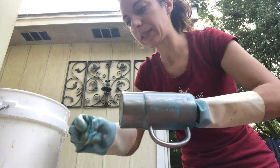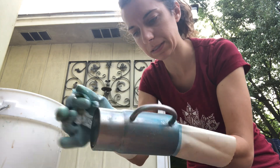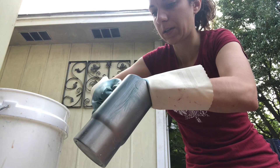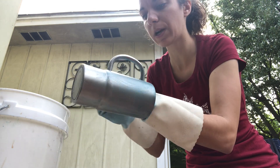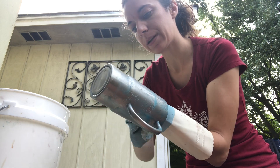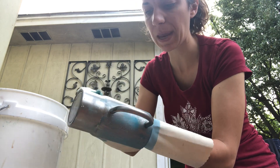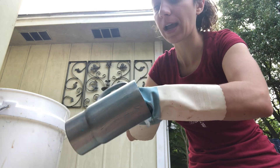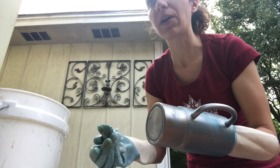It doesn't need to be completely clean because we are just going to re-prep it and do it again. But we do want to make sure that there is nothing sticking out on the cup — no extra little bits of paint or epoxy that, as soon as this dries, is going to cause issues.